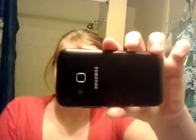I can't wait to start doing a bunch more videos on my new phone. This is my new phone here — it's a Samsung Discover. I really like it. It's beautiful.